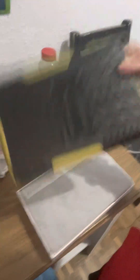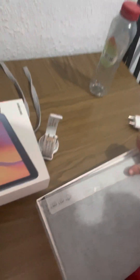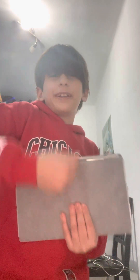We got the case first, wow! Okay, what is this? I'm gonna show you. That's my mother, so let's open it.